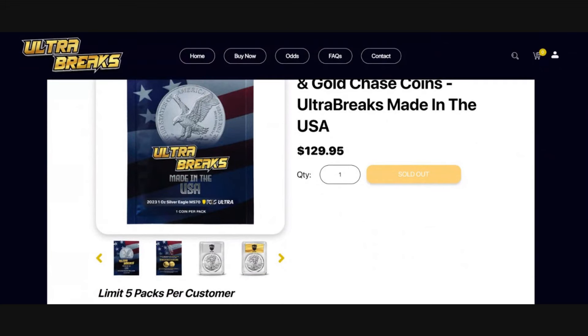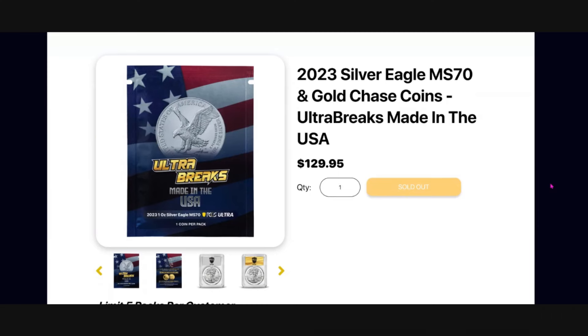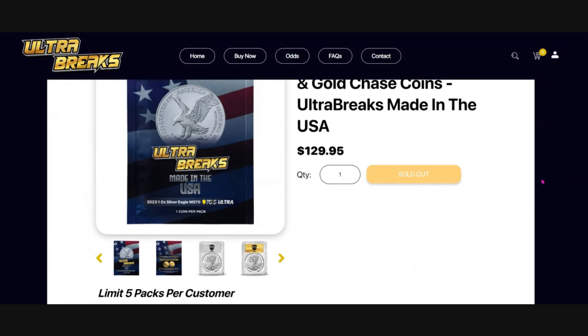There is going to be a link pinned as the top comment in this video. If you're catching this video the day of or the day before they go on sale, that link will take you directly to the buy page, saving you time rather than typing in UltraBreaks.com yourself. Ultra Breaks Made in the USA are going to be $129.95 — let's just call it $130. Limit five per customer — that's five packs, five chances to get that gold coin, gold label, or Infinity label.